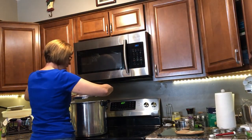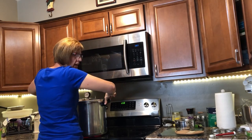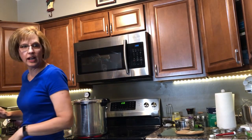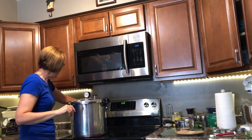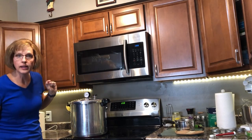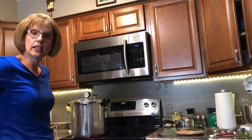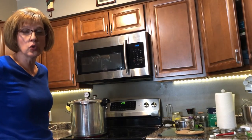My pressure canner has some arrows that you line up, and you close it tight. Then there's a little knob that you put on to hold the pressure. I've got the temperature up on high. Now I just watch this pressure gauge and wait for it to get up to about 10, because for green beans you pressure can at 10 pounds of pressure for 20 minutes. I'll show you what happens when it gets up to 10 pounds of pressure — that will probably take about 15 to 20 minutes.